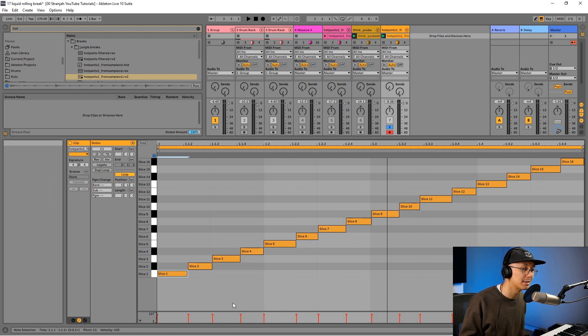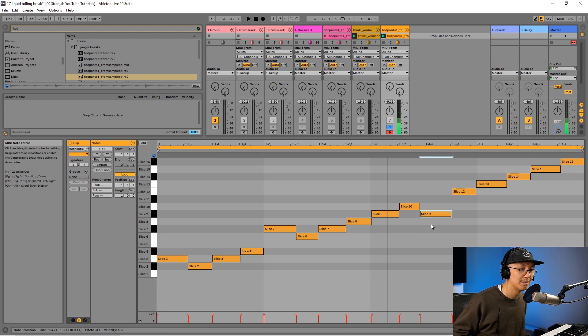First I'm going to switch the grid to the eighth-note view so we can see things more clearly. My first hit is a kick — I want to replace that with the next eighth note, which is the hi-hat. We move that note two notes up, so now it's playing the hi-hat or tambourine. We don't go to the ghost note position — we want to keep ghost notes in between the eighth-note positions. Likewise with the snare, we move it to the next eighth note, which would be slice seven. There's one more kick, so I move that to the next eighth note as well.